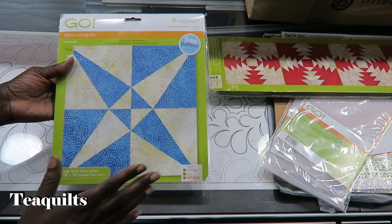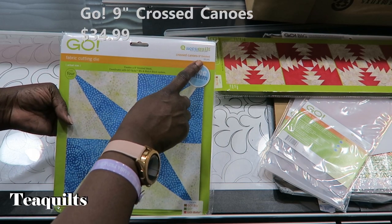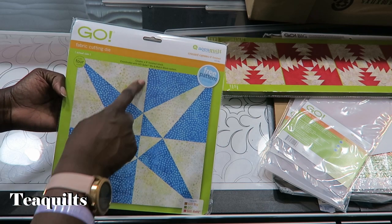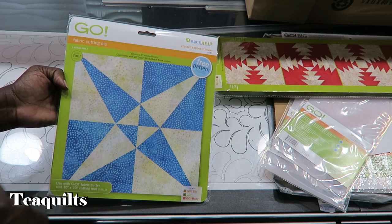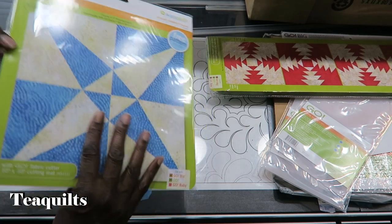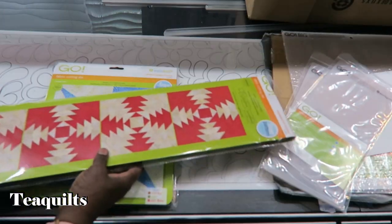I've been wanting to buy the Pineapple die but could only get it at 20% off, so I waited. I'll put the prices I paid in the description box for sure. The other die I purchased is Crossed Canoes, nine inch finished, number 55181. You cut four shapes, and when you put them together you'll have a nine inch finished block — alternating the colors gives you the Crossed Canoes pattern. I'm so looking forward to working with these.